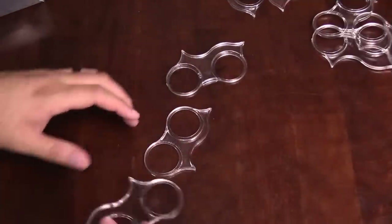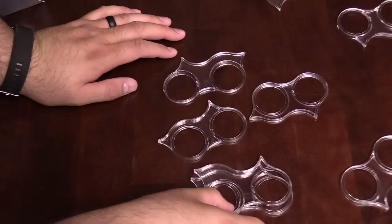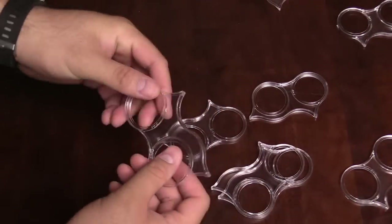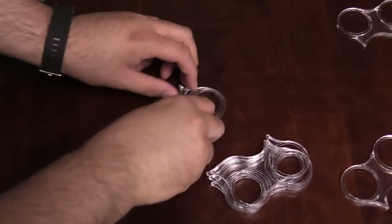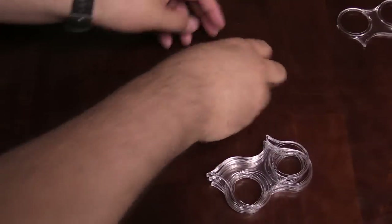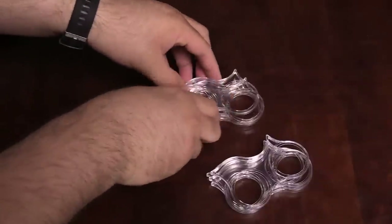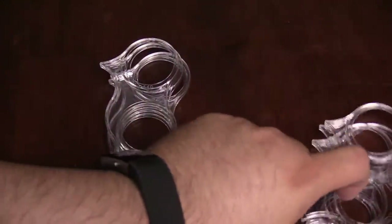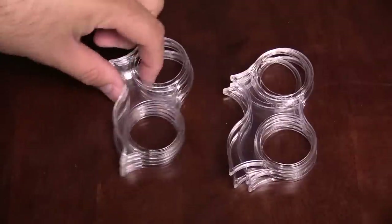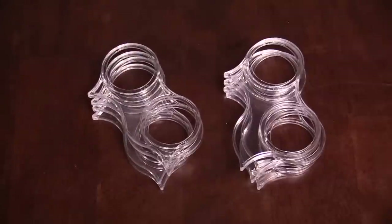Before moving on, I want to call out that the sets of two are slightly different — there's a wider version and a narrower version. You get four of the wider ones and four of the narrow versions. You can see the difference when I stack them up — this is just a thicker variant. So there are four of each, making eight sets total for the 40 mil movement trays.